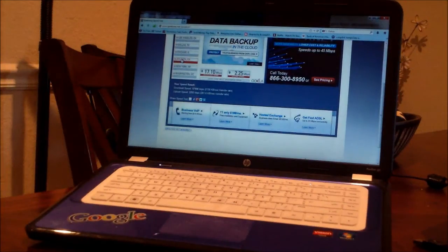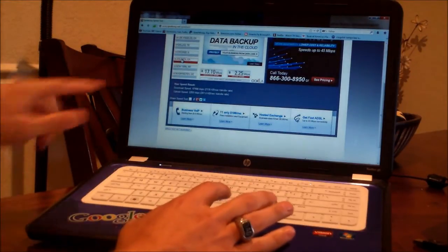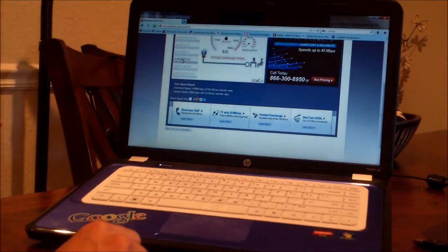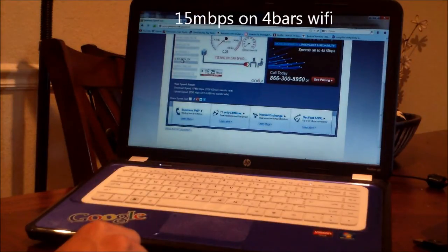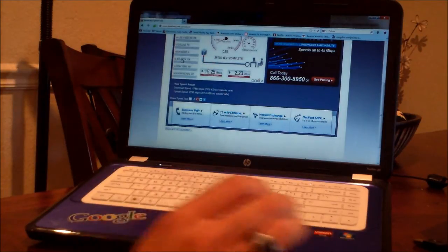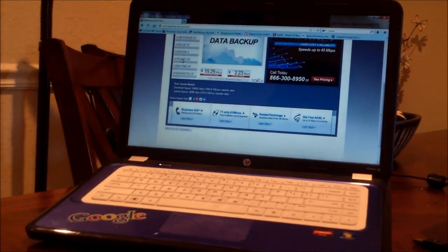Hi guys, this is Tampa Tech and I'm going to show you a couple different things you can do to get faster wireless. I'm going to first show you my speed right now. I got about 14-15 download and my upload is about 2.2. So now let's go to my router and see if I can get it faster.